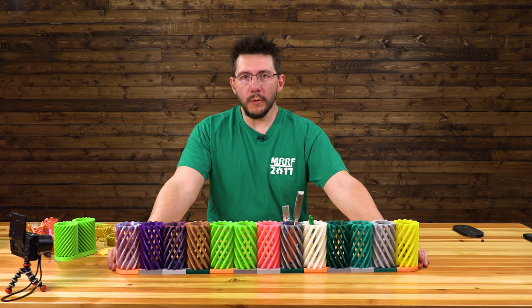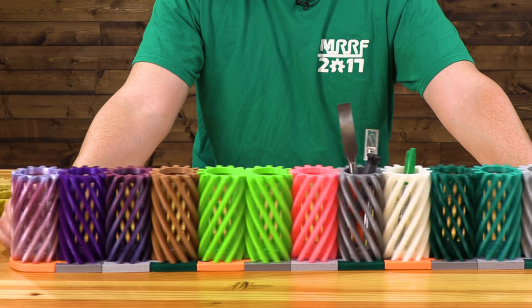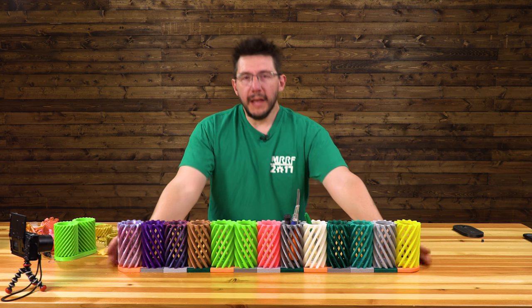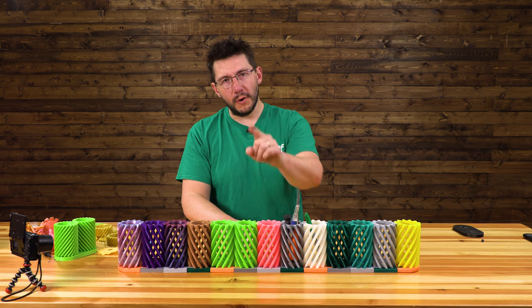With that, why don't we call it good? We have a functional model here — 13 of these things all spinning. I absolutely love it. Thanks for coming by, thanks for watching, thanks for your support. Don't forget to hug each other more. I love you guys. As always, high five.